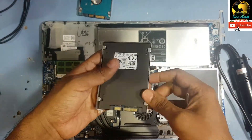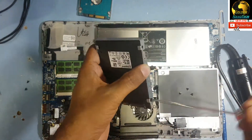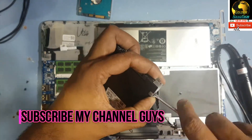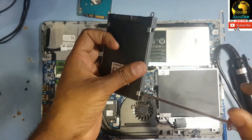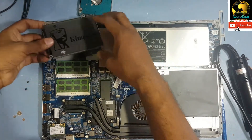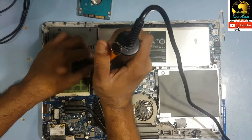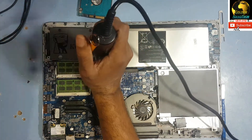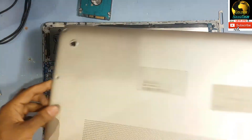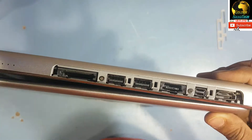Okay, now set up this SSD. Now guys, plug this cable in and return the hard drive to its place.